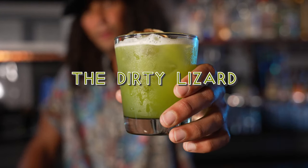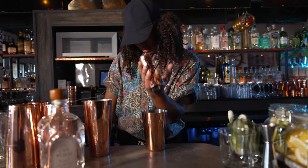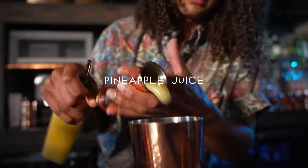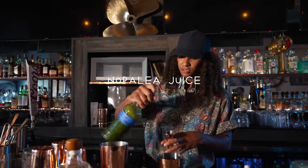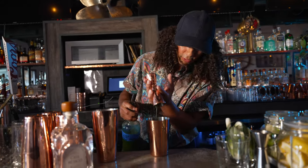This is the Dirty Lizard. I'm gonna show you how to make it. We're gonna start off with some fresh lime juice, throw some fresh pineapple juice in it, and fresh nopale juice. It's really earthy and has a beautiful, beautiful flavor.